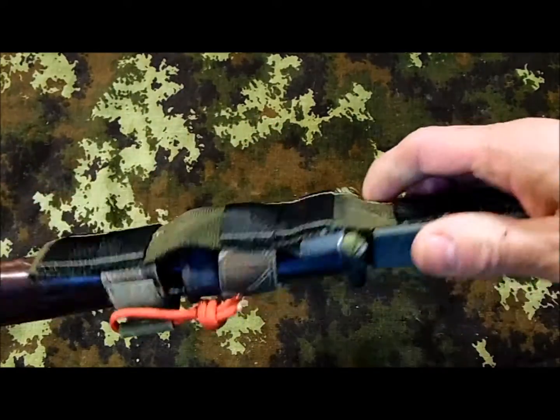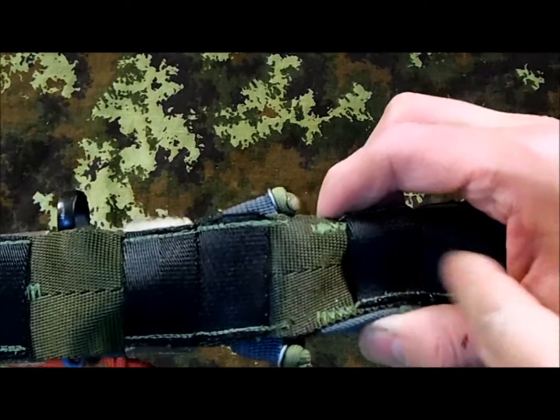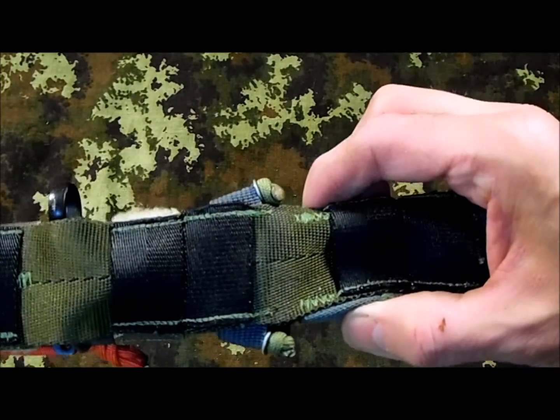As you can see, it's very well made, sturdy materials. He has some PALS webbing on the back where you can put some malice clips or whatever you prefer to attach it to your vest, so when you need it you can pull the bayonet out that way.